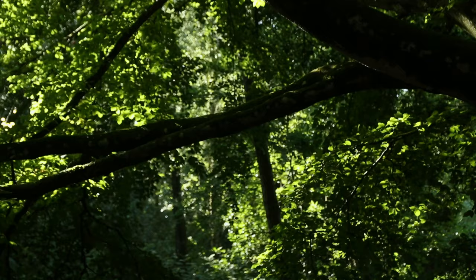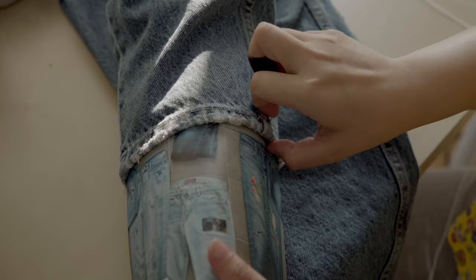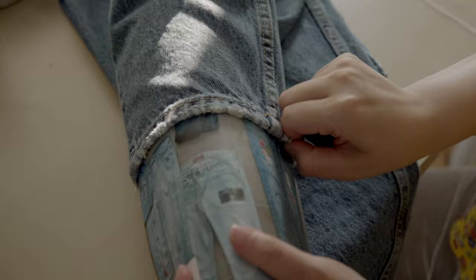Step 2: applying whip stitches. You always want to insert a board or notebook to separate the two layers of your jeans so your stitches don't grab the other side. Make a knot.